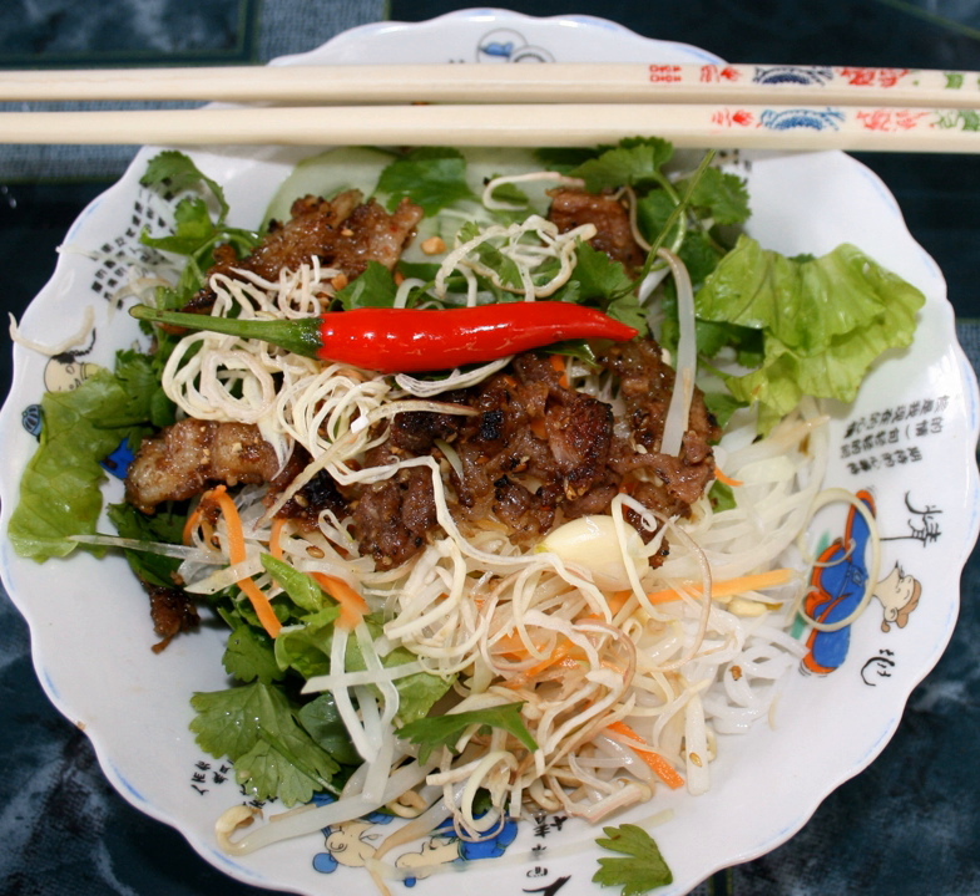Bún Thịt Nướng, rice noodles with grilled meat, is a popular Vietnamese cold rice vermicelli noodle dish topped with grilled pork, fresh herbs like basil and mint, fresh salad, bean sprouts, and Chả Giò. The dish is dressed in Nước Mắm fish sauce.